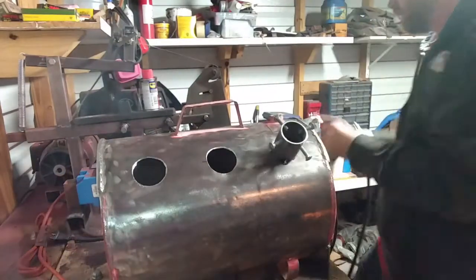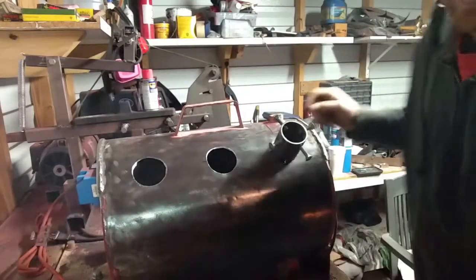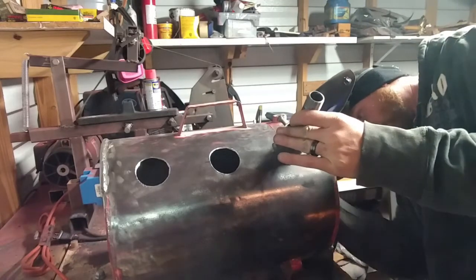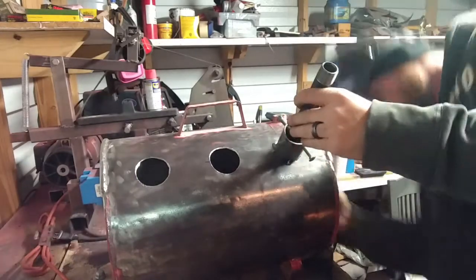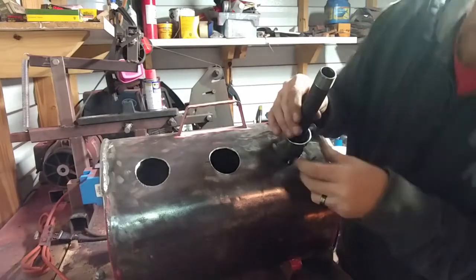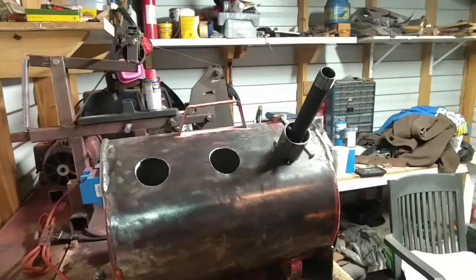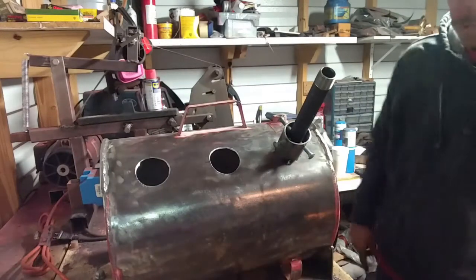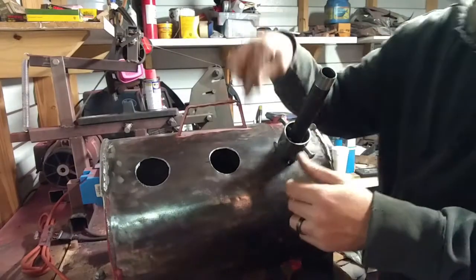A little tack there - take the magnet off, let's see what we've got. I believe I just had a good angle. I put it at an angle like this so it'll create a tornado effect inside the forge while it's running. It'll hit that wall and sweep around and swirl on the inside all the way through. I think I like that. Let's get these other two tacked in and see what we've got.